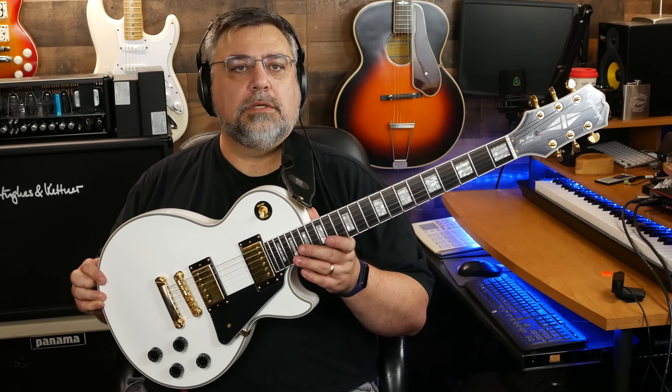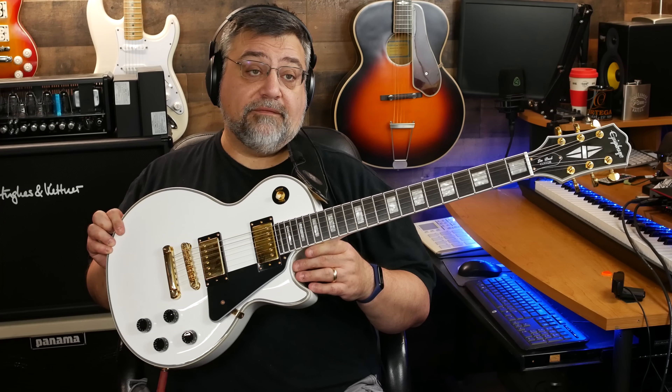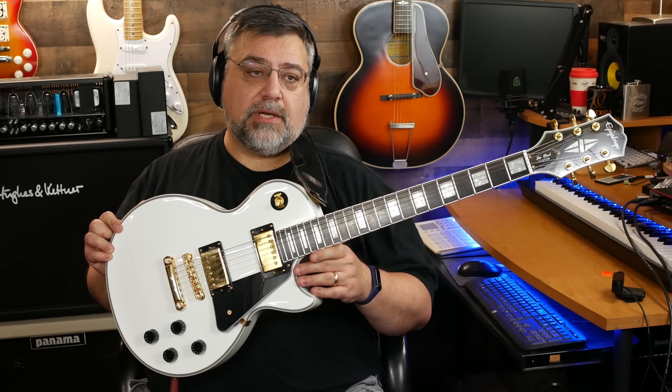There you have it. Epiphone Les Paul Custom 2020 edition. They come in ebony as well as white. Bobby has the ebony — he saw this one and was like, 'Dude, I gotta get me one of those.' So maybe I can get his over here and we can do a side-by-side. They're identical in every way except for the color.